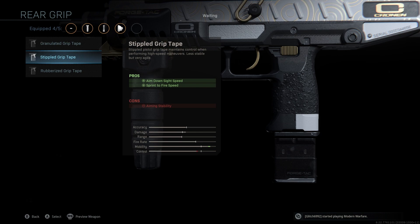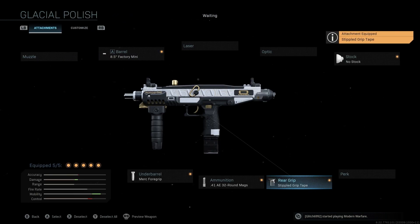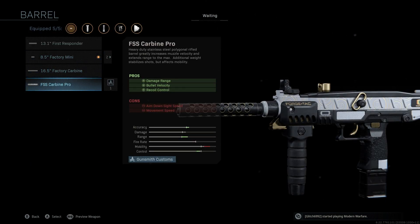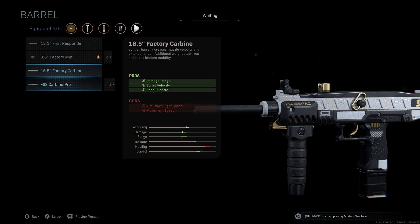This is the very aggressive Uzi secondary class setup. If you guys want to play a little bit more defensive and don't want to just bum rush into buildings with it, I would change the barrel from the factory mini over to the FSS carbine pro. You may have to unlock this — I know a lot of people don't have this attachment unlocked. However, it is definitely worth it if you're going for range, because you get an absolutely massive boost to accuracy, range, and control. The only downside is you end up losing significant movement speed. So if you want to play a little more defensive, the FSS carbine pro, but for this specific class setup we're going with the factory mini.